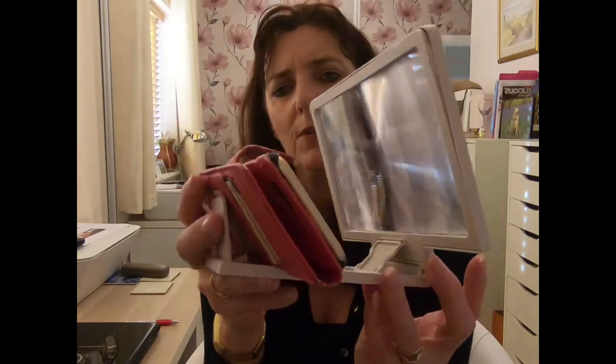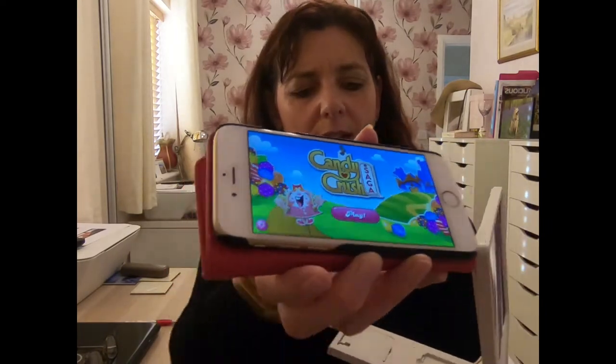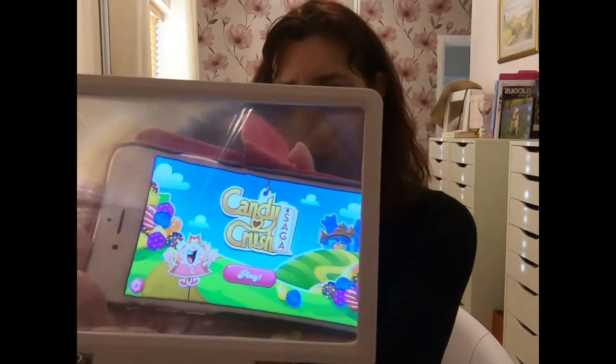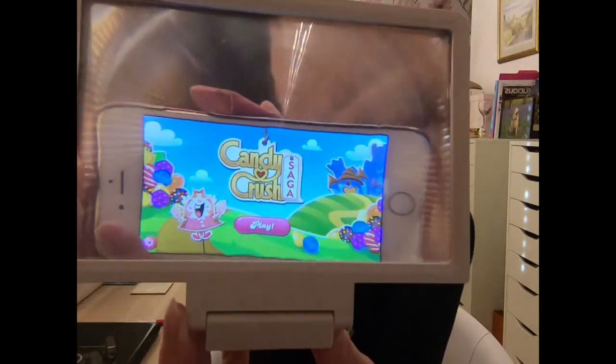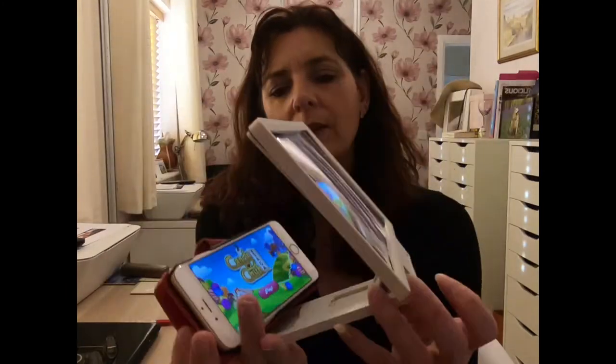And then it magnifies it. So let me show you the size of that — if you see that — and then if you pop this onto the back, can you see that? It's much bigger. So actually for £4.99 from Groupon, this isn't a bad little gadget.